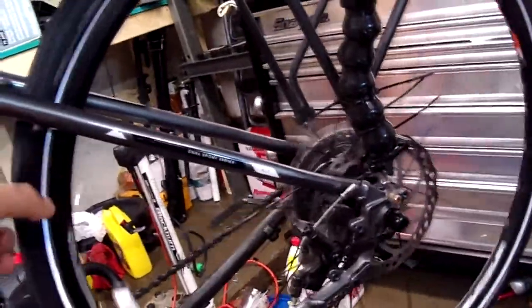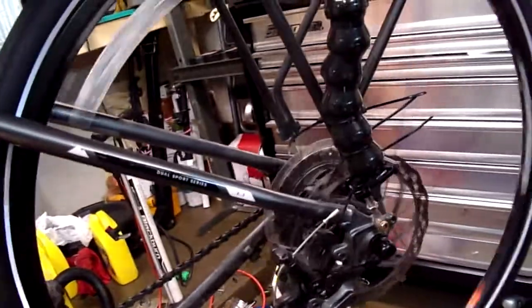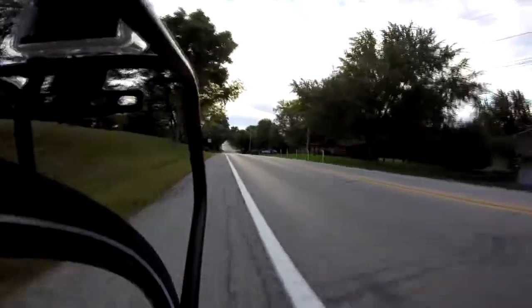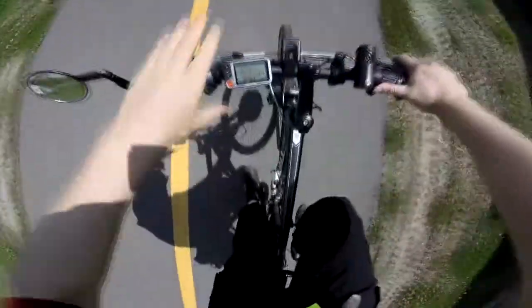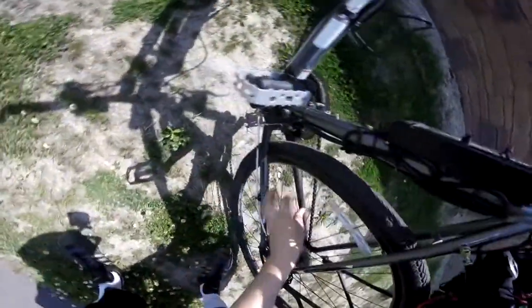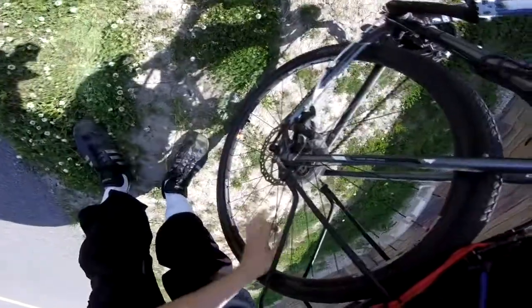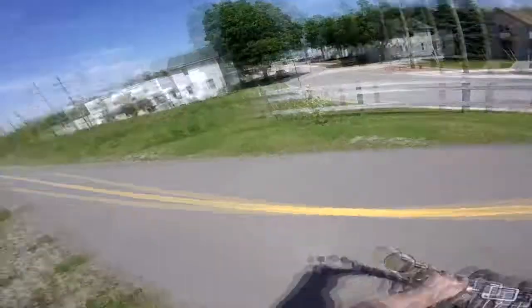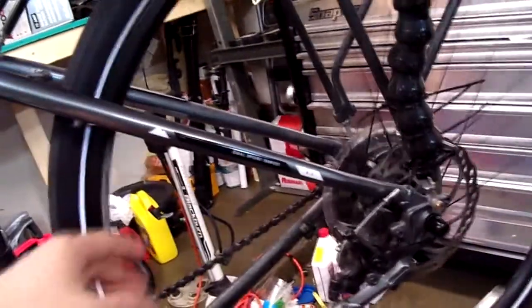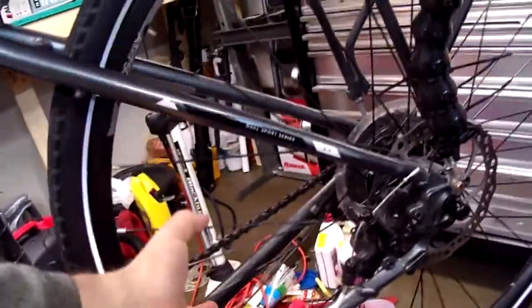Today I have a problem. I keep breaking spokes on the rear wheel of my bicycle. And there's a broken spoke — we are broken. This is a 32-spoke wheel and I don't feel like messing with it anymore, so I'm going to replace it with a 36-spoke wheel.